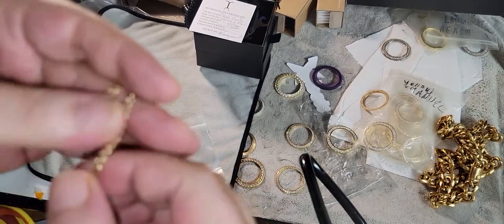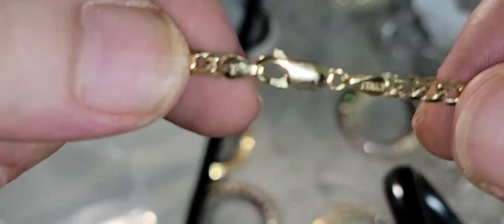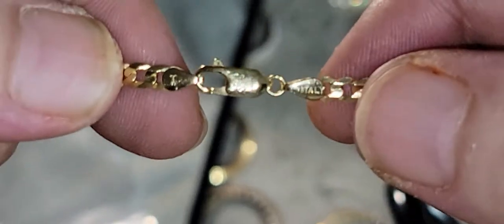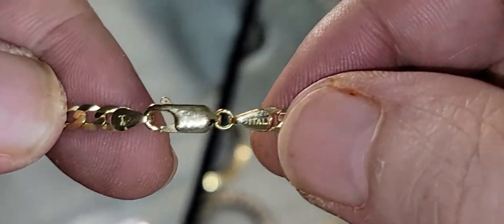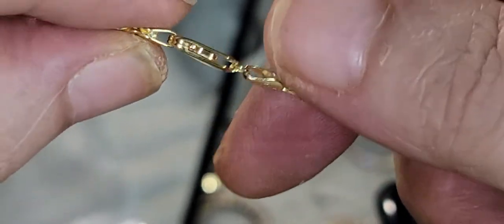As far as the stamps — one thing I don't understand is why his lobster clasps are always not brand new, per se. As you can see, you see the Jacoji logo, Italy, and then on the other side...